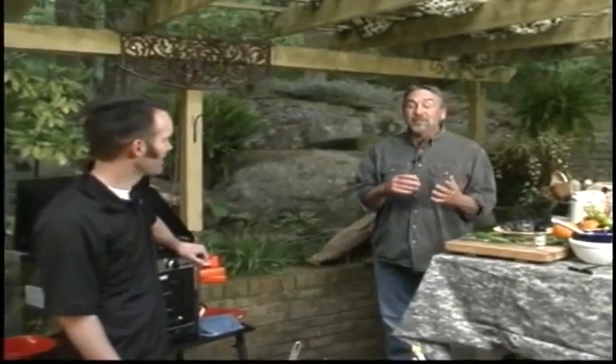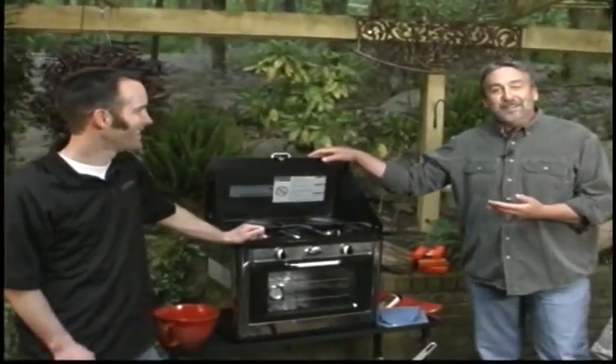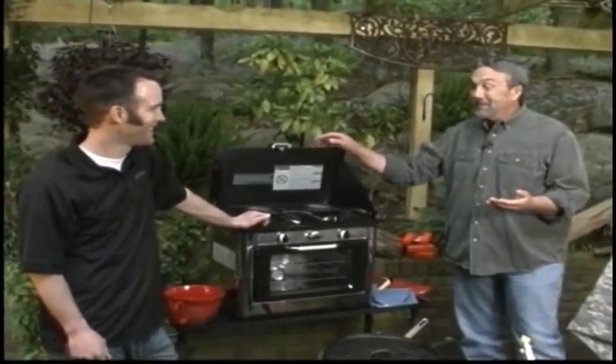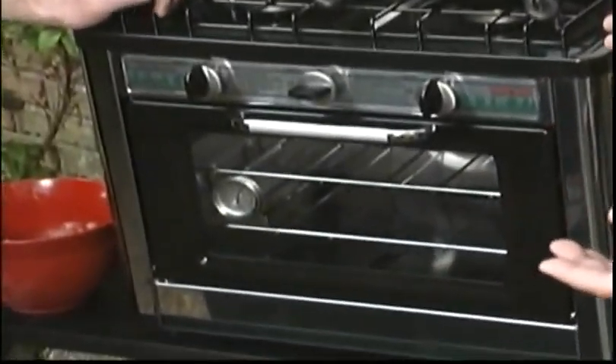In the Hunt Fish Cook kitchen, I'm going to show you what I like to do with leftover fish. And Steve McGrath from Camp Chef Stove here has what I assume is going to be the envy of anyone who's ever spent any time in a duck blind camping. Steve, what is this deal here?